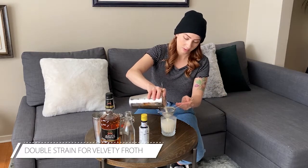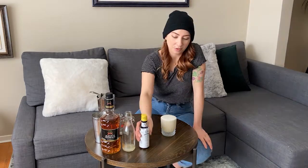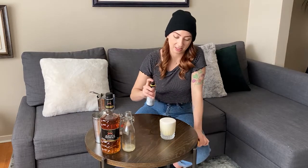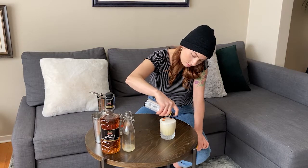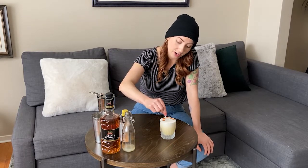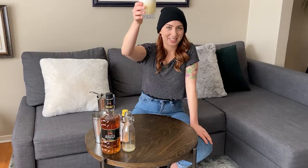Look at that! If you want, you could add some bitters into the tin while you're building the drink, but today I'm going to add some bitters on top to make a nice little design. Then you can just take a toothpick and drag it through or make a little swirl. Now that's a whiskey sour. Cheers!